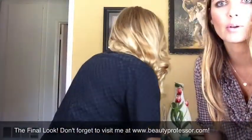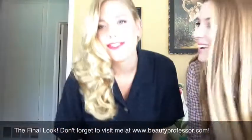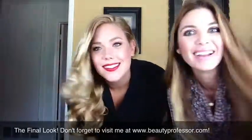Oh my gosh, so pretty — it's perfect! I love it. And so we are finished with her look. I hope you have a beautiful time at prom.